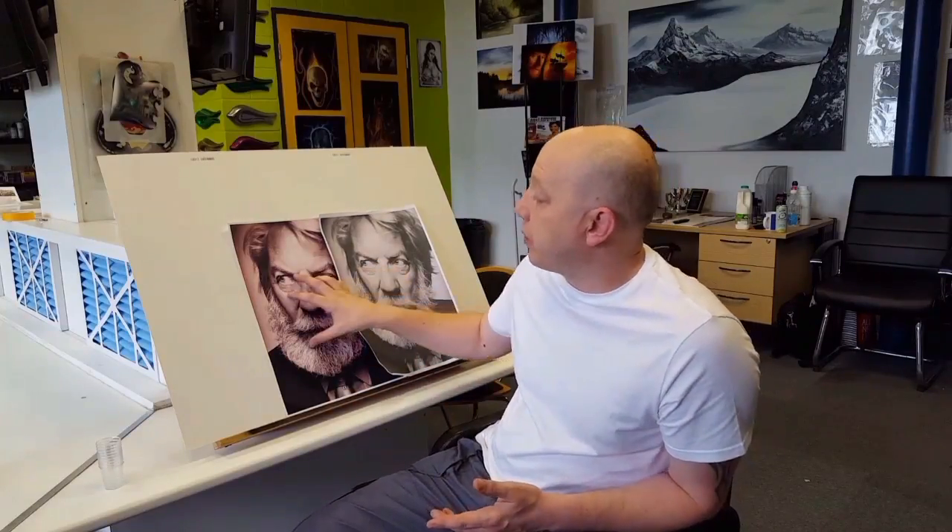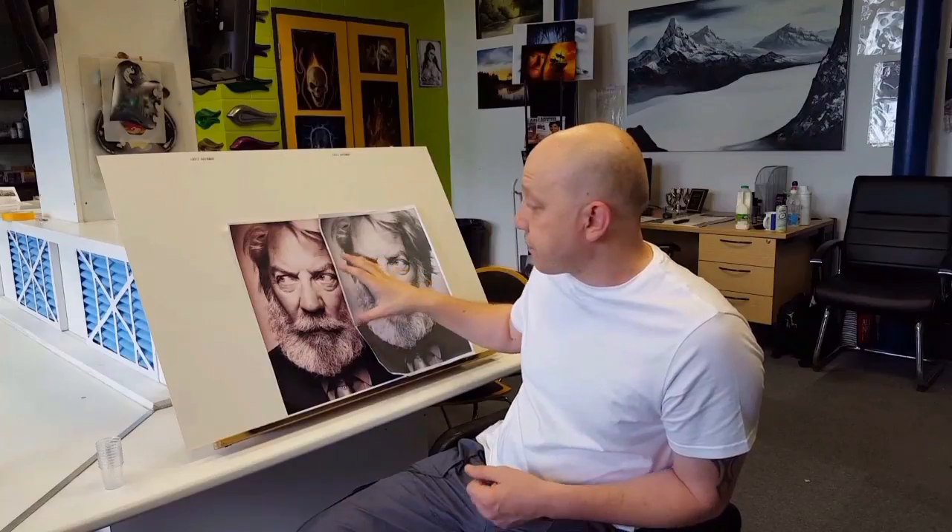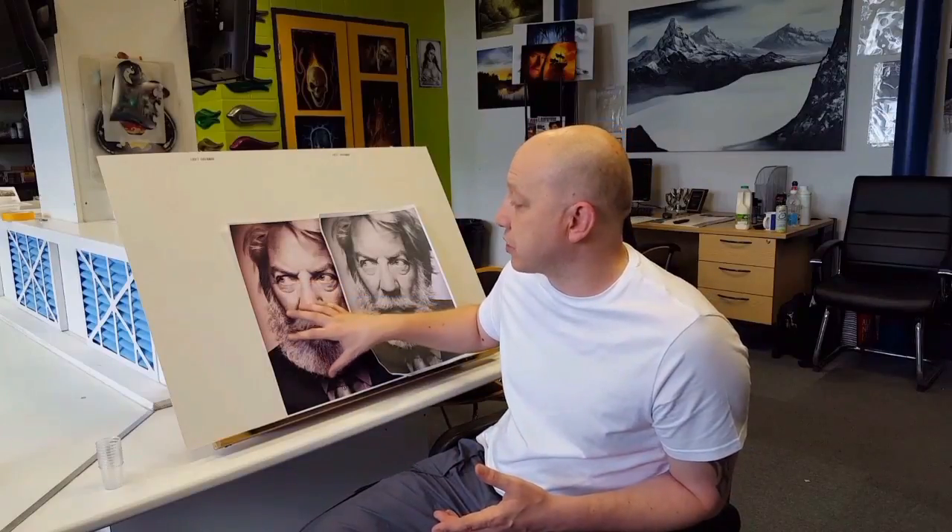Welcome back to this edition of the Airbrush Academy vlog and tutorial video. This week I'm going to introduce the first step of a multiple video installment on monotone portraits. I've got a couple of printouts here — one is a standard black and white photocopy and one is a full color printout. I want you to understand that just because it's a monotone doesn't mean it needs to just be black and white. This printout has got a slight red hue to it.